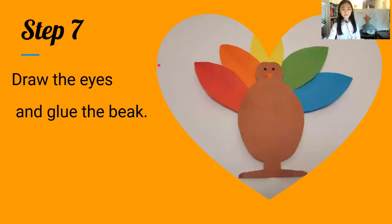Step seven: draw the eyes and glue the beak. What does it mean to glue the beak? You're going to cut and draw a triangle beak on a separate paper, and then glue the beak onto your body with the eyes.